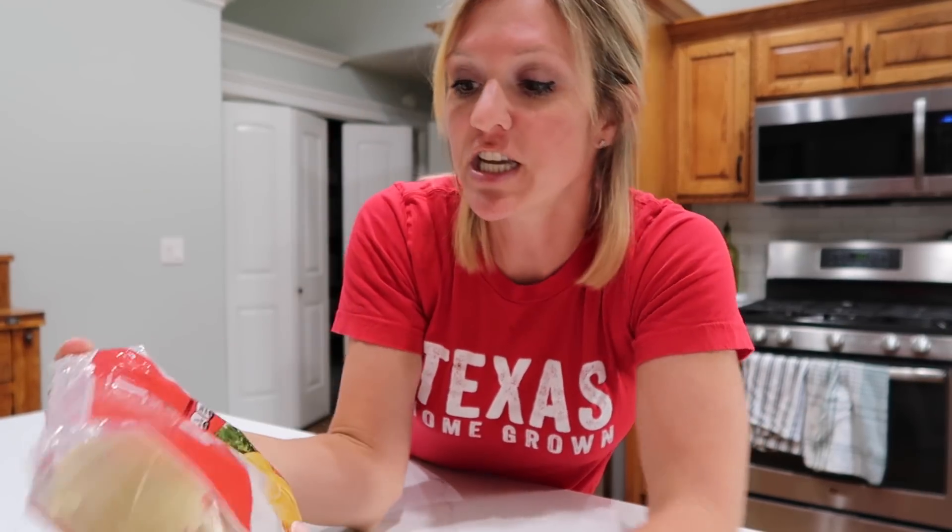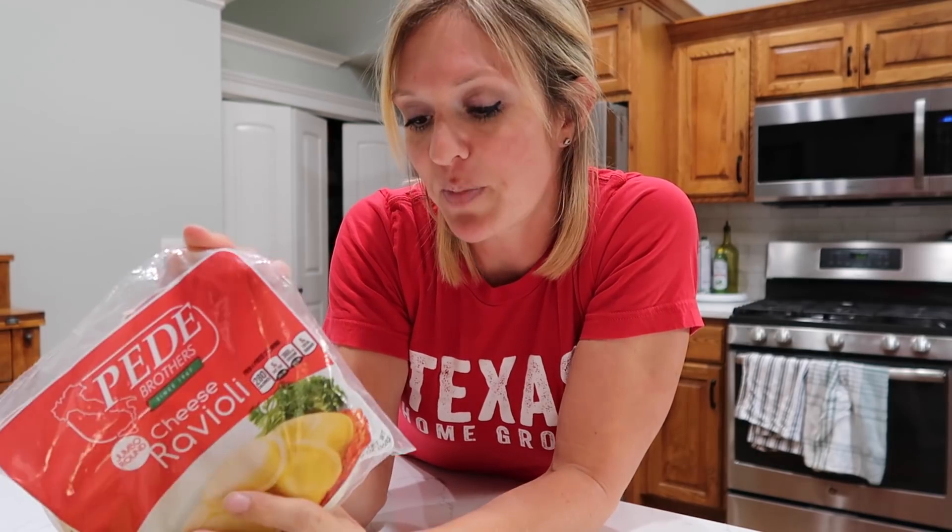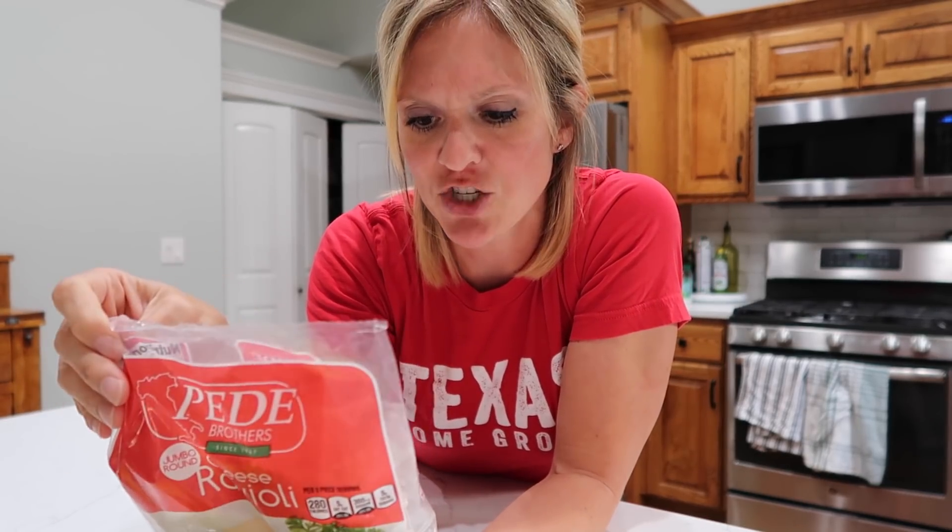This particular meal is based on what I found at my Dollar Tree. I do have frozen food at mine, which is weird because I have a smaller store. I've been to way bigger stores that have removed the refrigerated sections. It all started when I saw these cheese raviolis — it's almost a pound — and I thought, what an interesting thing to find at the Dollar Tree.